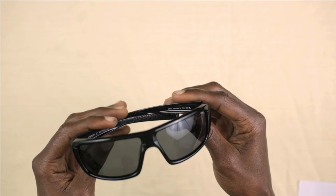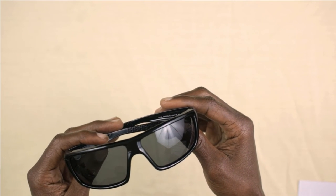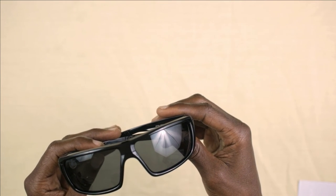So as I mentioned before guys, I purchased these from Amazon. I will leave a link in the description below. Thanks for watching. I'll see you soon.